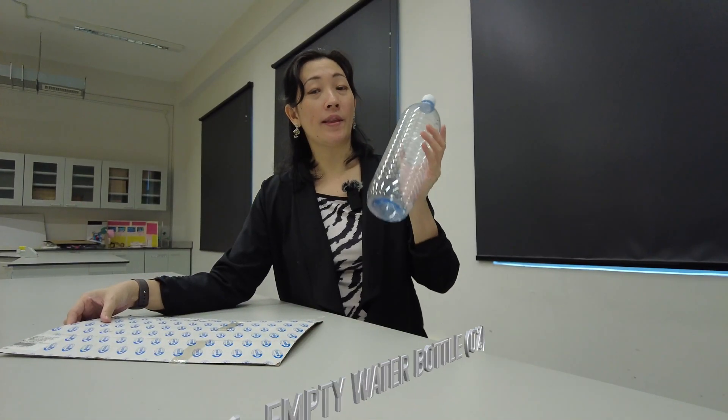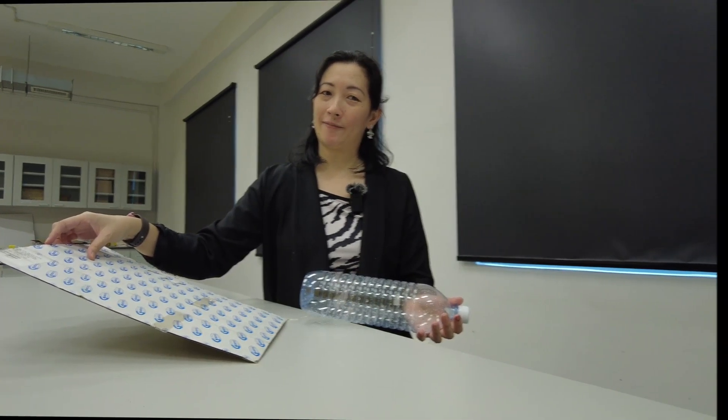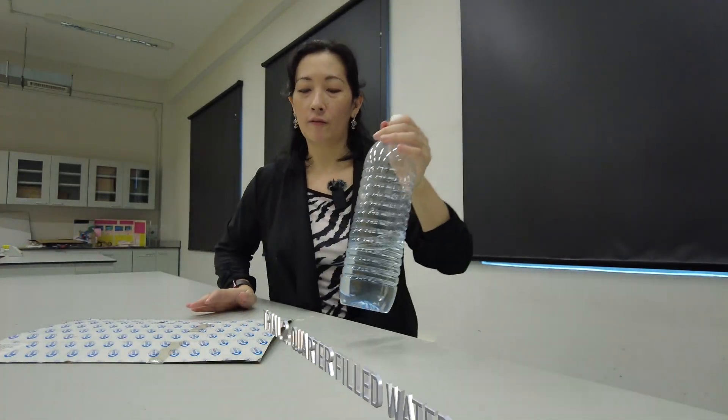Starting first with the empty water bottle, place it at the bottom so that the edge of the bottle lines up with the edge of the cardboard. We don't have to raise it very high before it topples over. Now I've filled the bottle up with a quarter full of water. We're going to repeat the experiment by placing the bottle at the edge of the cardboard and raising the cardboard again.